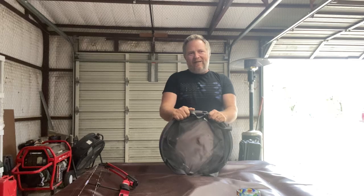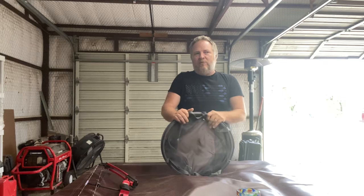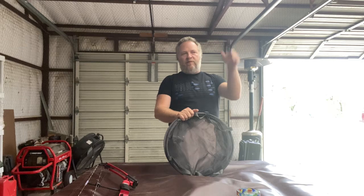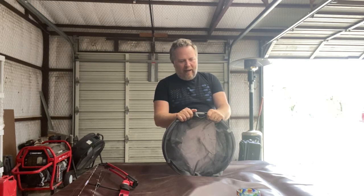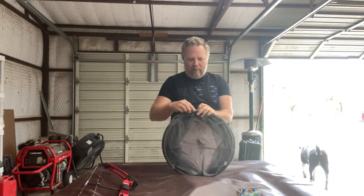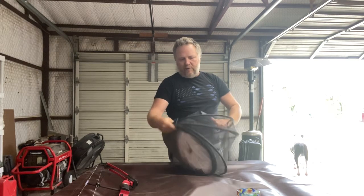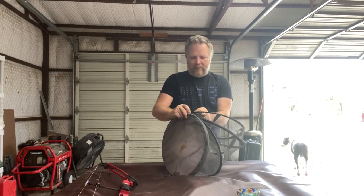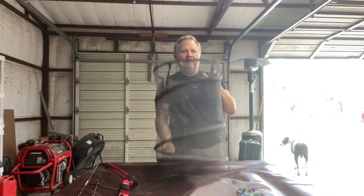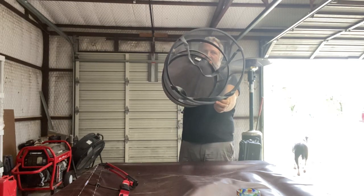This is the best bait bucket slash keep-fish-alive bucket that I've ever found, especially when I'm fishing with my fishing cart, going pretty far from my car and not wanting to carry any more than I have to. I originally found this on one of the YouTube fishing channels I follow. It's got these little toggles to keep it collapsed, and once you take it apart, it just literally pops up. It's quite large — about as big as my upper torso, 16 inches in diameter.